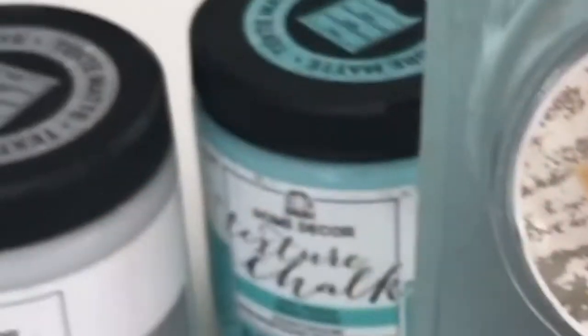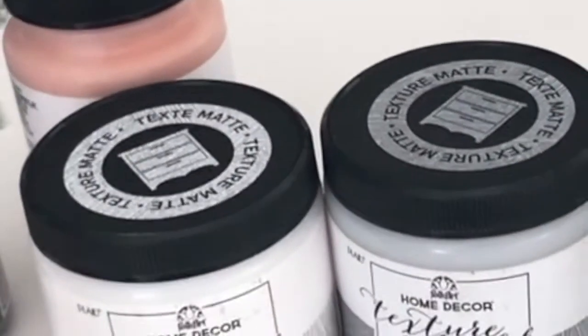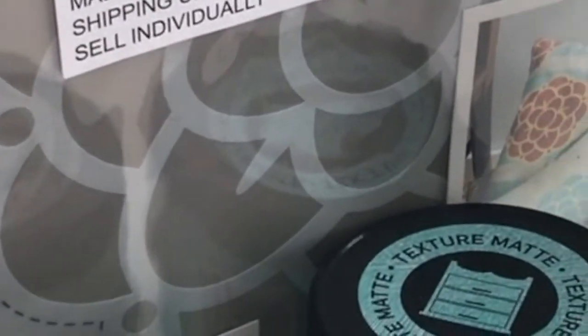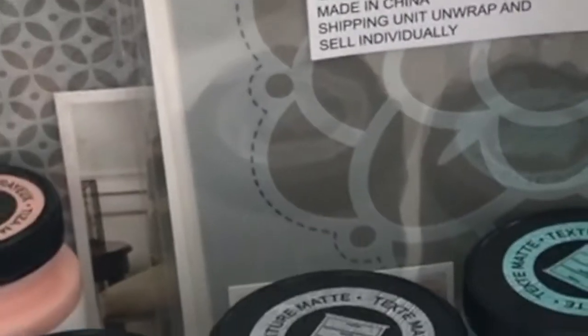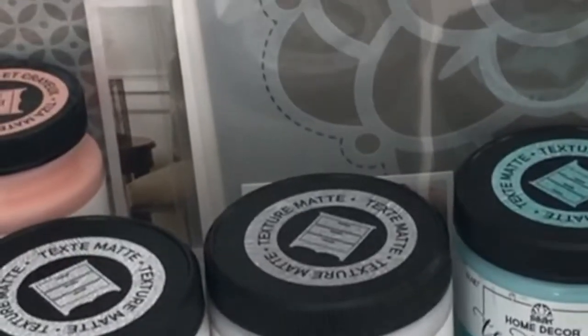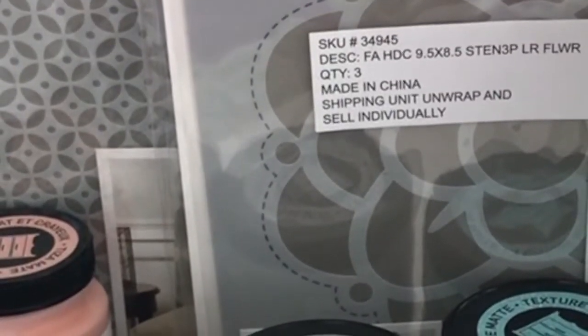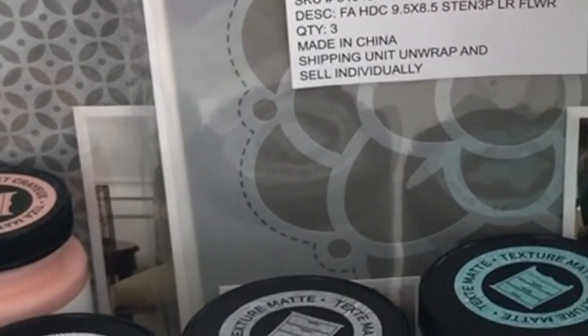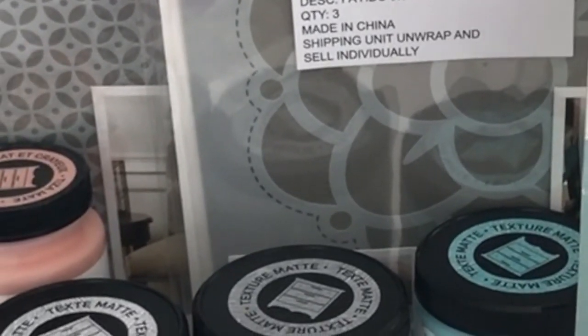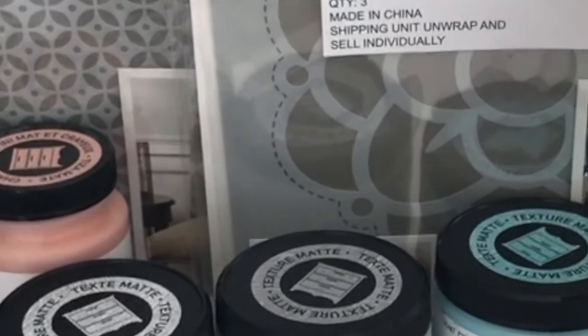I'm looking forward to trying this out and making maybe a piece of decor to put here in my studio or somewhere in my home. I just think these are really beautiful colors — they all go well together. And that is that for my Happy Mail video for today. Take care of yourself, stay crafty my friends, and I'll see you after the next video. Bye!